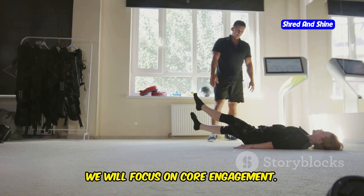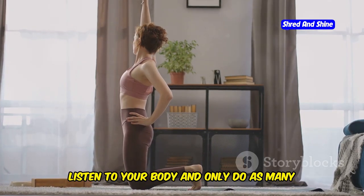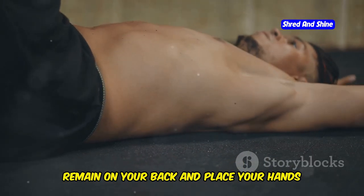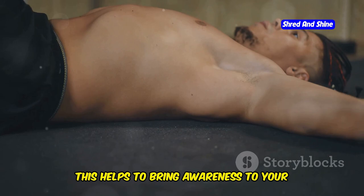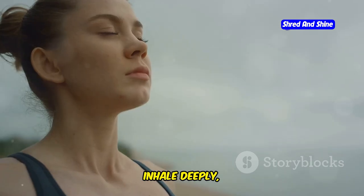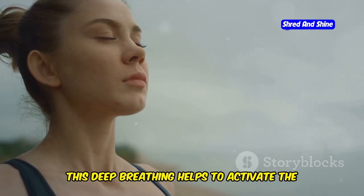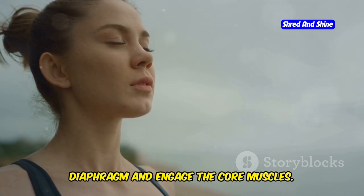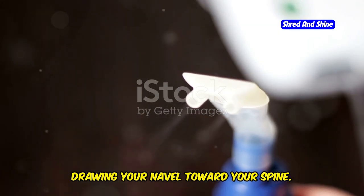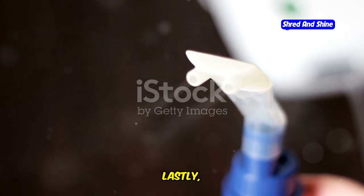Next, we will focus on core engagement. Do 5–10 repetitions, listening to your body. Remain on your back and place your hands on your lower abdomen to bring awareness to your core muscles. Inhale deeply, allowing your belly to expand — this activates the diaphragm and engages the core muscles. Exhale slowly, drawing your navel toward your spine to strengthen the core muscles and improve stability.